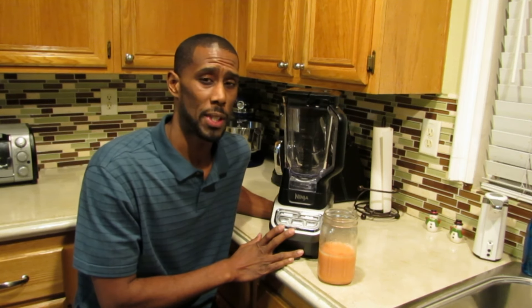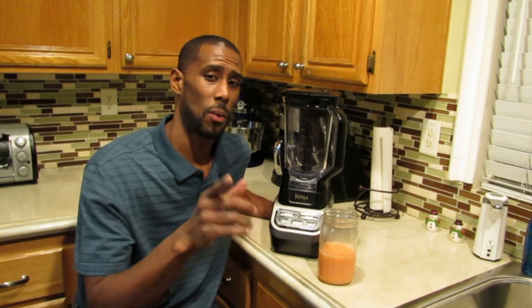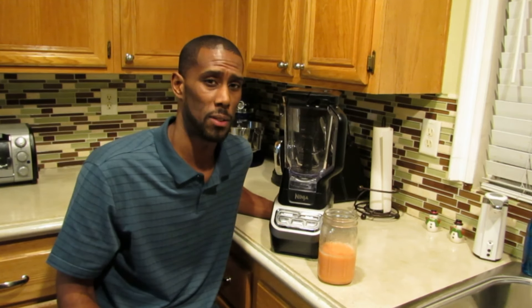As usual, I appreciate your time. Thanks for watching. If you have any questions, feel free to hit me up — I'll be sure to answer them. Appreciate it.